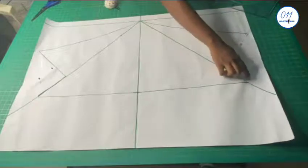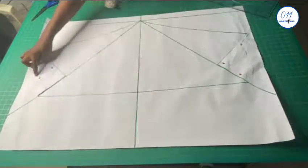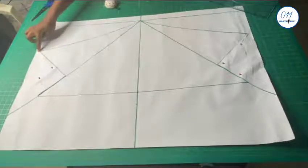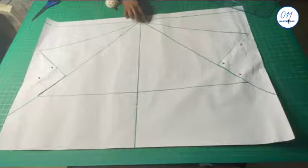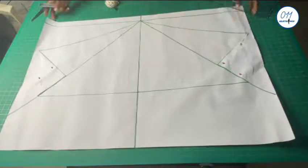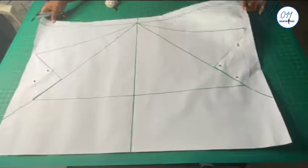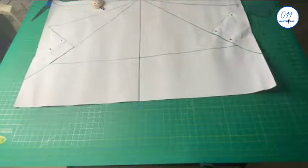So this area that I'm tracing out with my fingers is the full sleeve pattern. But I still need to add a two-inch facing at the upper part of the sleeve, so I'll go ahead and do that.